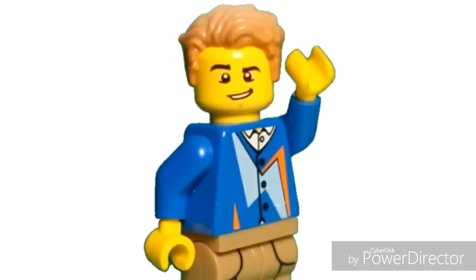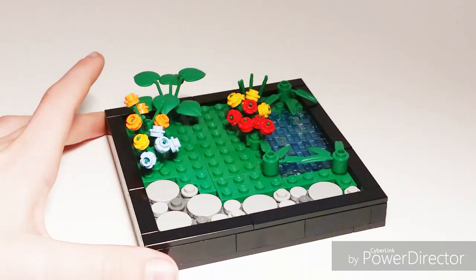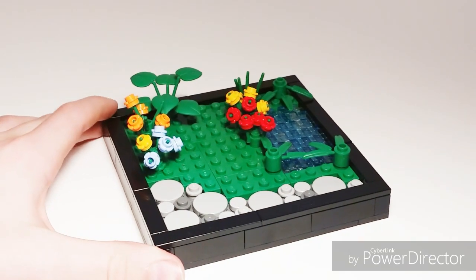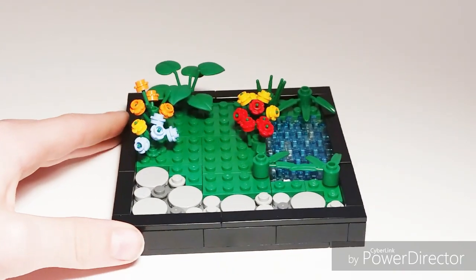Hey guys, what is up? I am back for another video. Today I have a brand new mock to show you guys. This is a Lego garden mock. I'm pretty happy with how this mock came out for being a relatively small build. So let's jump right into it and show you all the details it has.